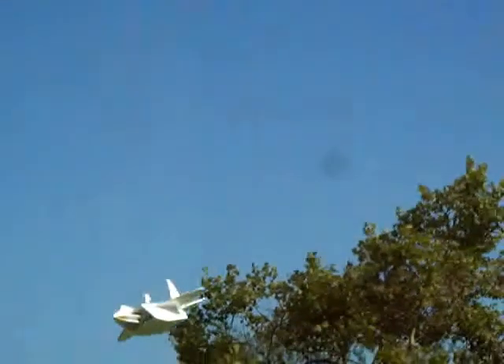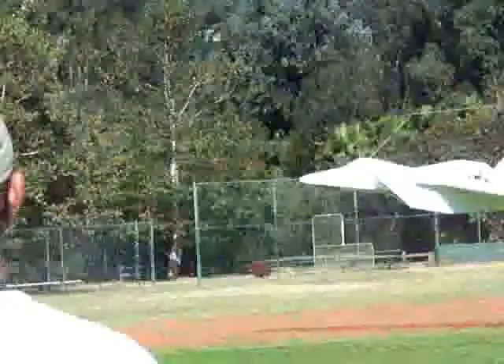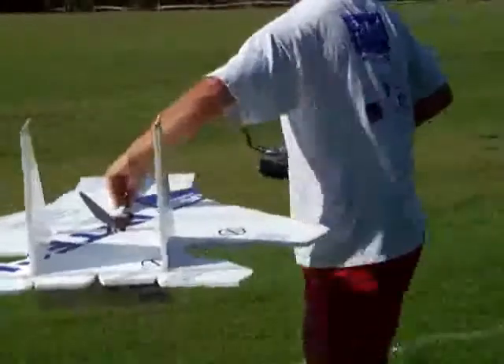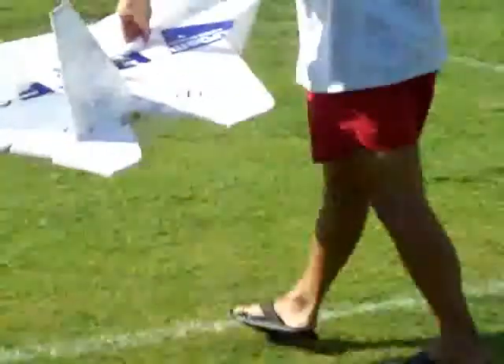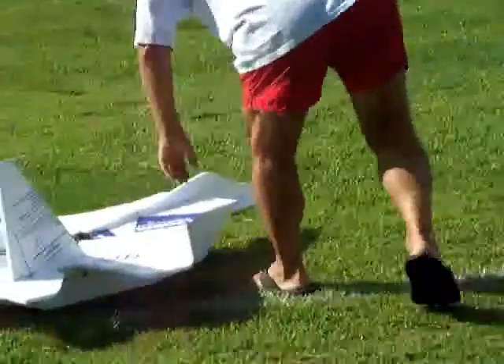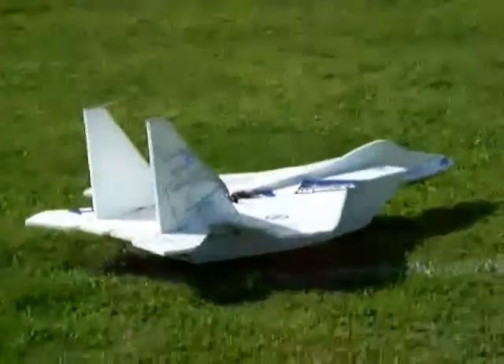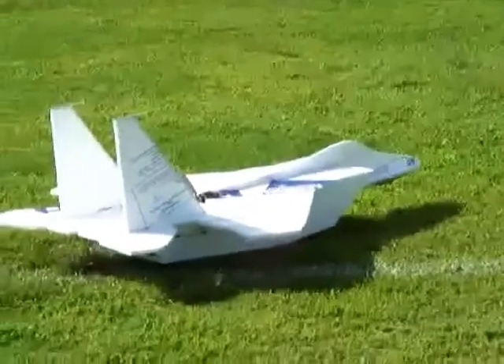Here I come in for the first landing. This thing really just slows down and you can land it on a dime — it probably floated only about two or three feet across the grass. We were flying with about a 10 to 12 knot wind today; it was shifty and breezy so it was a little bumpy.